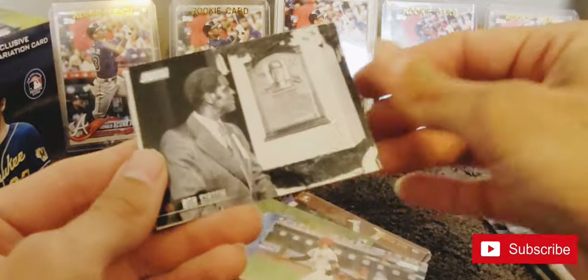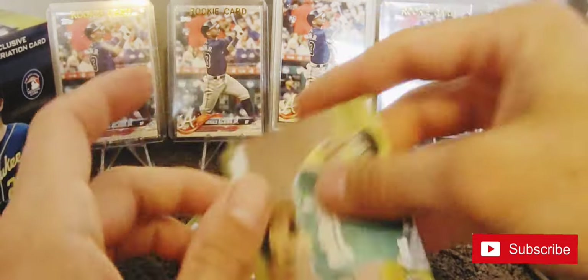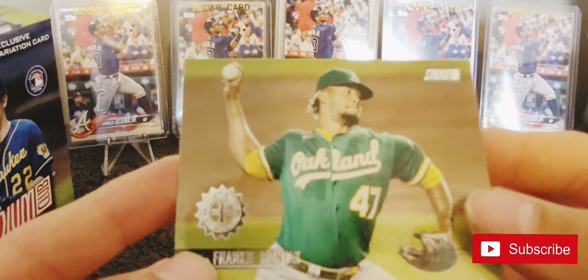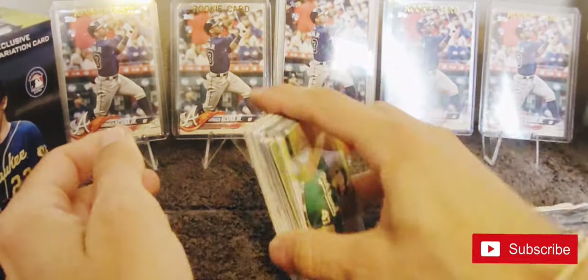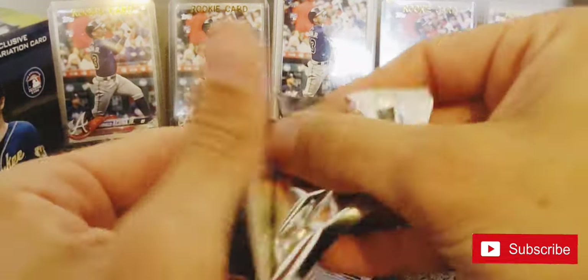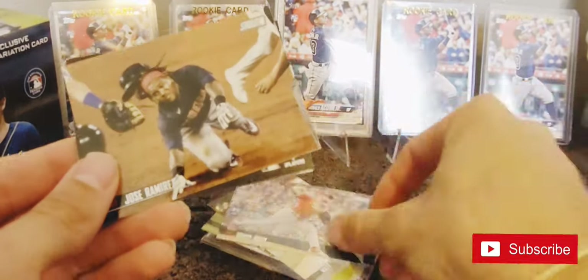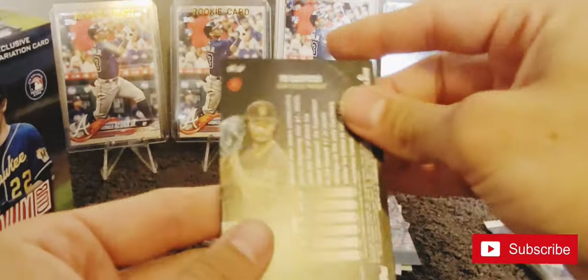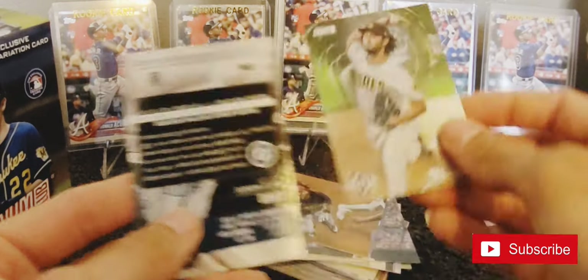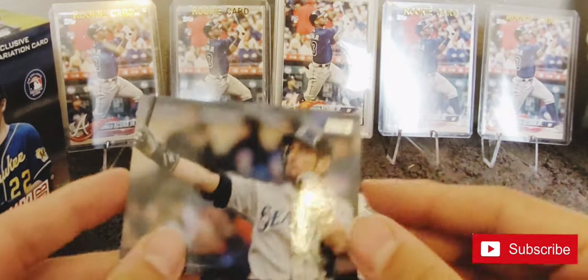Alec Bohm rookie card - just kind of not been playing that great. Jose Garcia, Bob Gibson, Shane Bieber, and a Frankie Montas. First Day Issue - I'll have to look and see what that means. Matt Chapman, Sonny Gray, Jose Ramirez, Yu Darvish, VR virtual reality. There's a very nice Ichiro - wow, look at that. I really like that card.